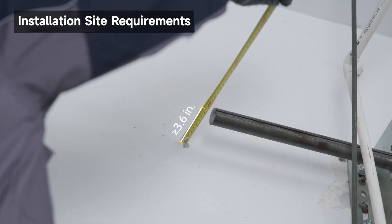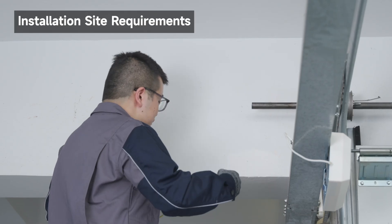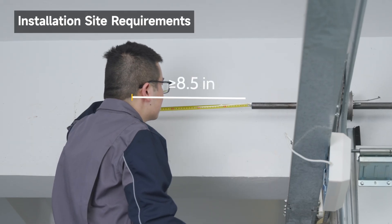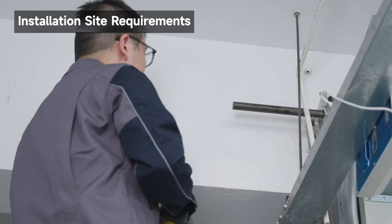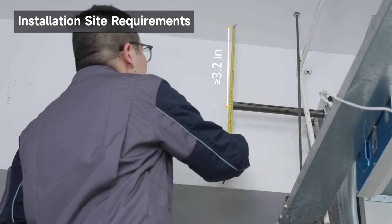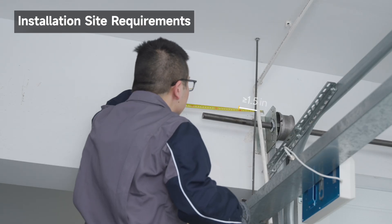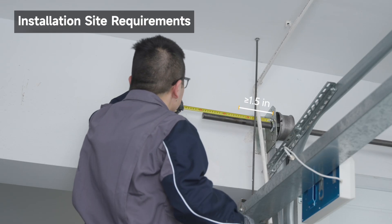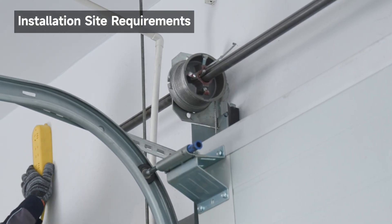There must be a minimum clearance of 3.6 inches between the wall and the center of the torsion bar. There must be a minimum clearance of 8.5 inches between the side wall or any obstruction and the end of the torsion bar. There must be a minimum clearance of 3.2 inches between the ceiling and the center of the torsion bar. The torsion bar must extend at least 1.5 inches past the bearing. An electric outlet is required within 3.6 feet of the installation area.